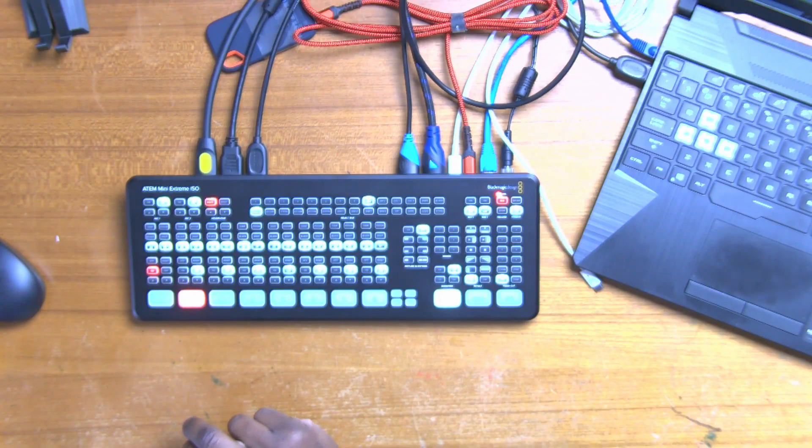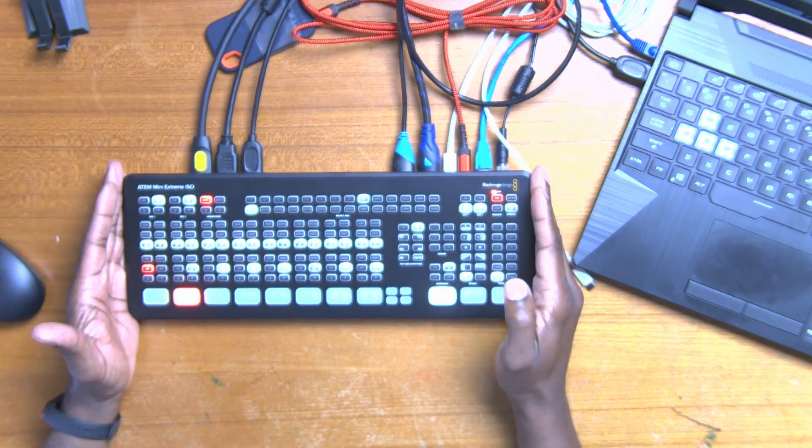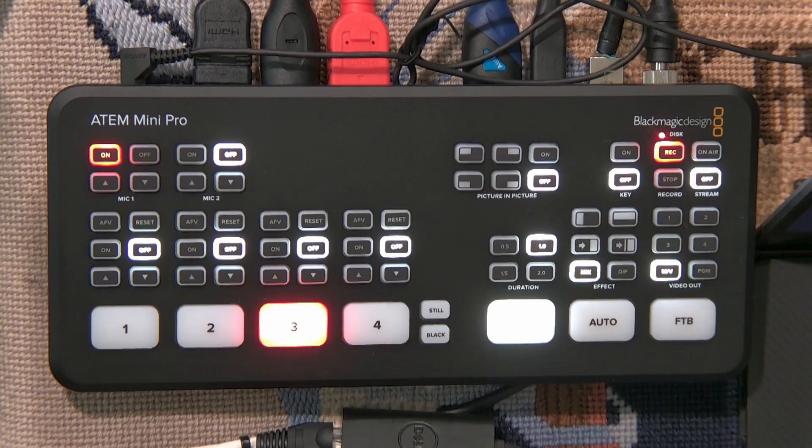We have it already set up to take a look at. It is a much larger control surface than the ATEM Mini Pro that I had, and then the ATEM Mini Pro ISO. So the question could be: why do you want to upgrade? What features do you get out of this that you didn't get out of your previous units, and are you so far happy with it?